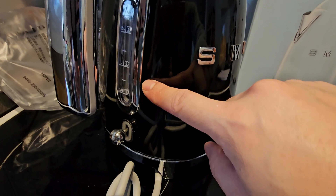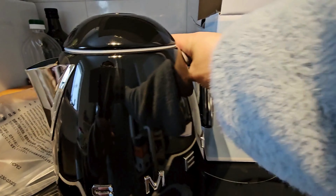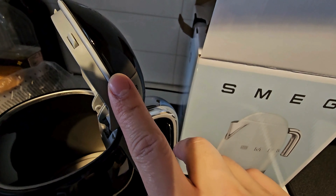This has 1.7 liters capacity and an automatic stop button. It has a stainless steel push button to open the lid, with rubber on the side, and a filter inside that you can easily remove and rinse.